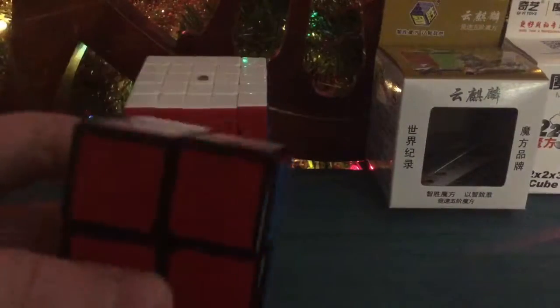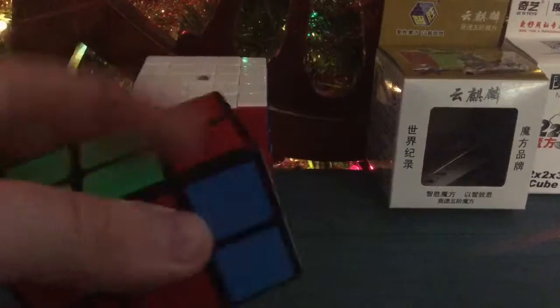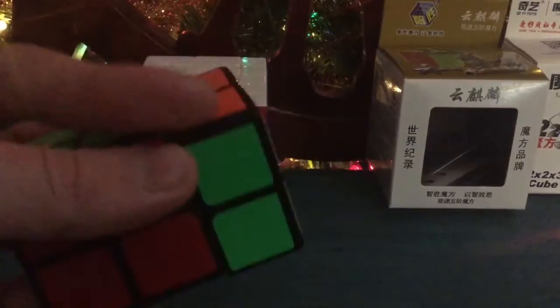Hopefully you guys like the background with the Christmas tree. This is the G2x2x3, and there's also another 2x2x3 which is by Zcube.